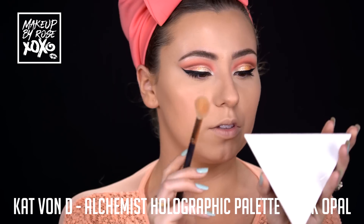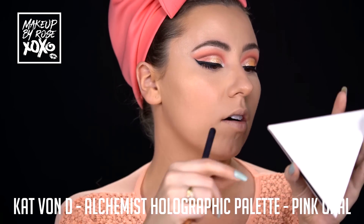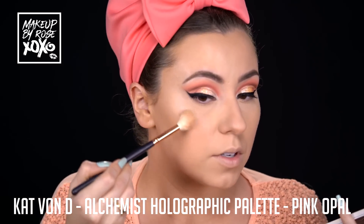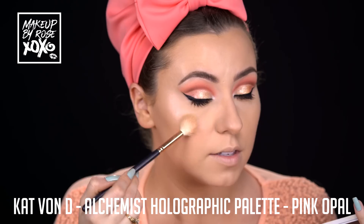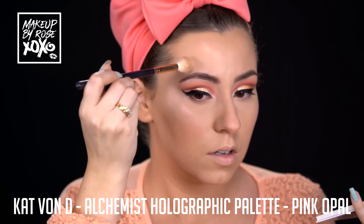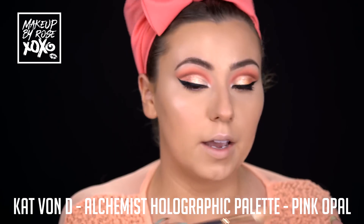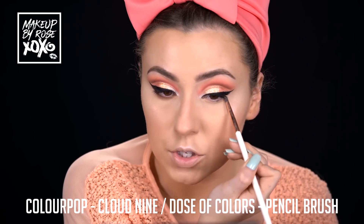I've been highlighting before my bronzer because I wanted a peachy pink highlight. I'm using the Kat Von D Alchemist Holographic Palette going into Pink Opal, and I'm using a Morphe R36. We're going to make this all peachy, pinky goodness - this is the party I was wanting! Then taking it above the brow, down the nose, and on the cupid's bow.